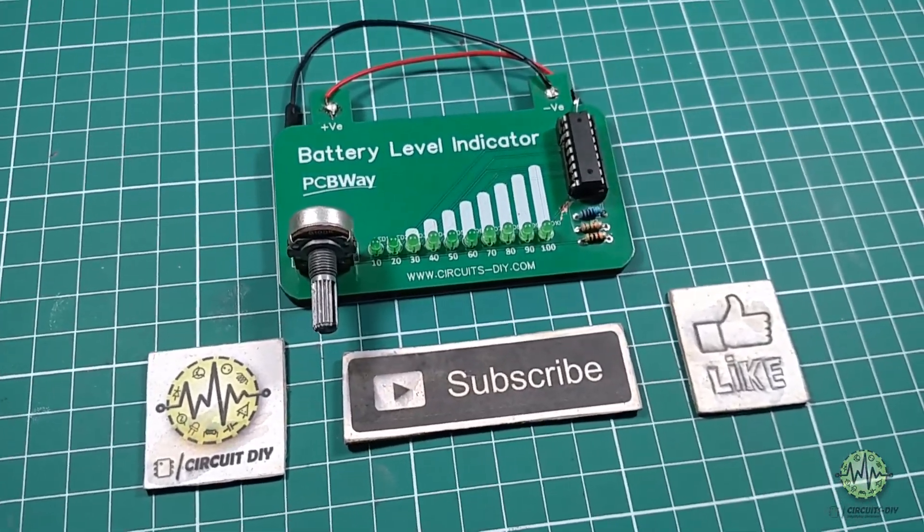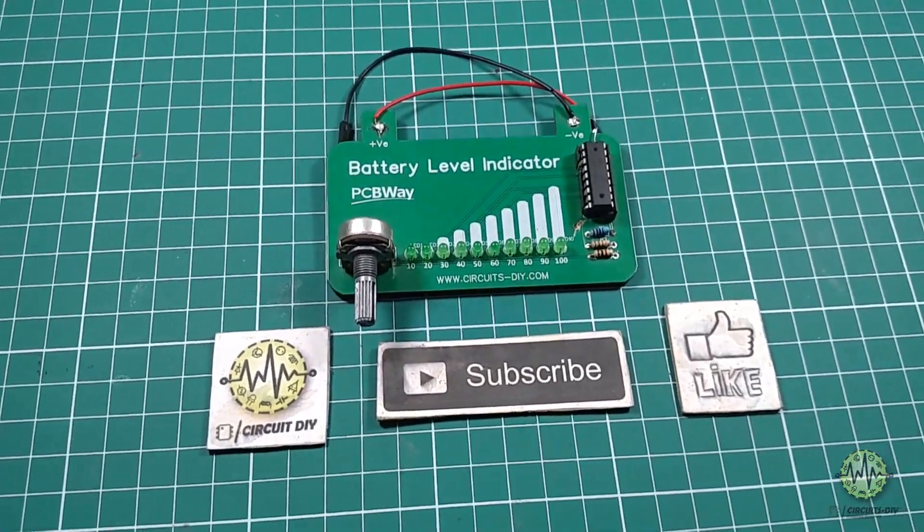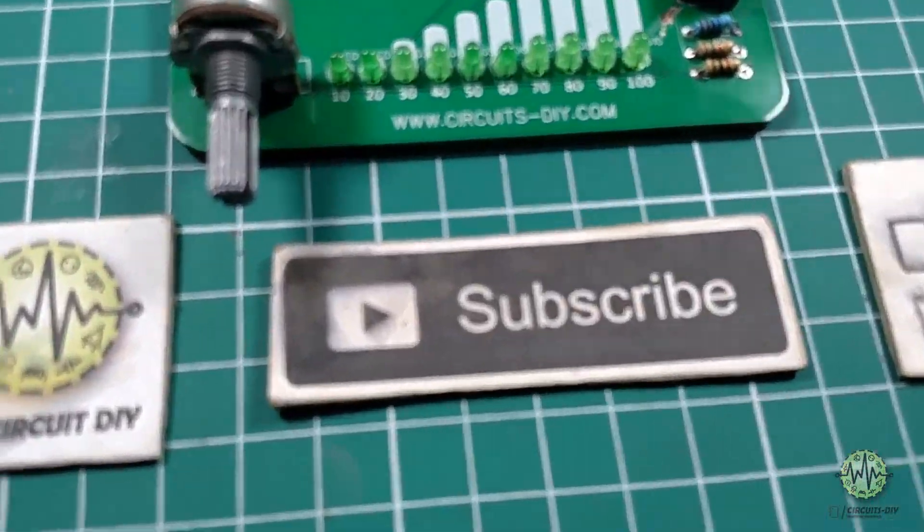Hello, in this tutorial, I am gonna show you how to make a simple battery level indicator circuit by using LM3914 IC. So let's get started.